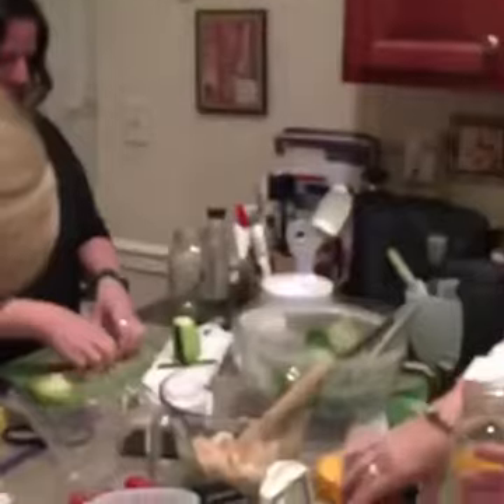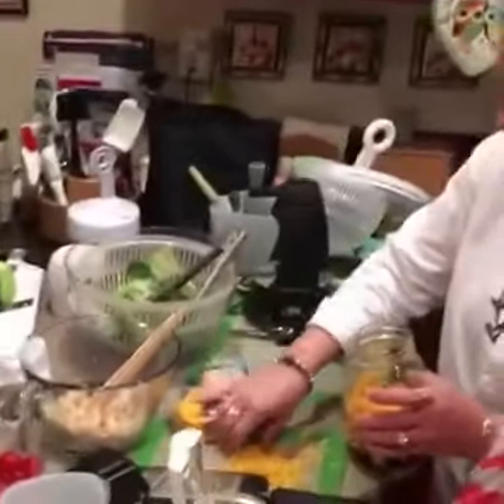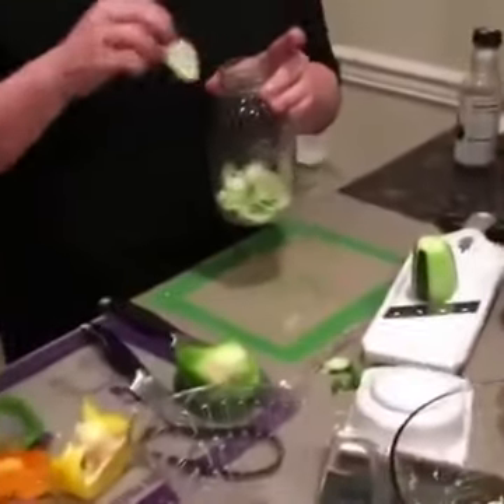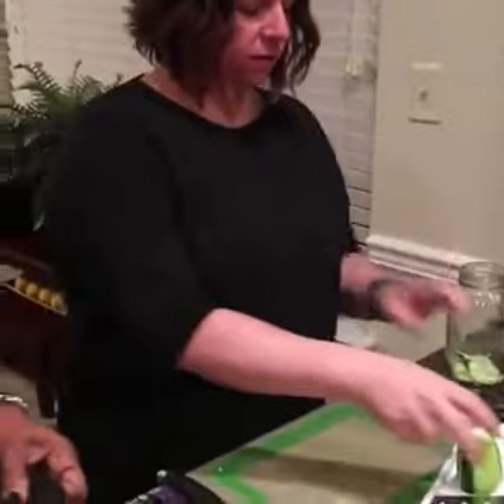Hi, this is Tiffany with The Pampered Chef and I'm doing my first live broadcast at a salad in a jar party. We're at Michelle's house and these lovely ladies are making their salad. Come over here — we've got a cucumber station and Michelle's working on our cucumbers.